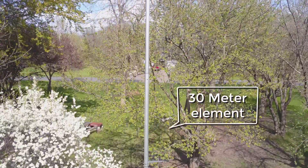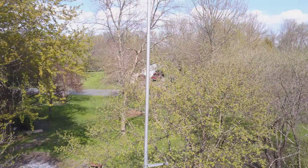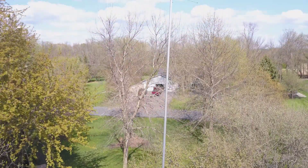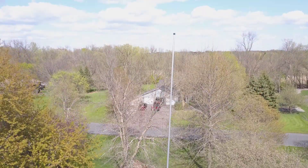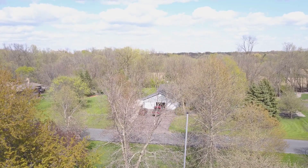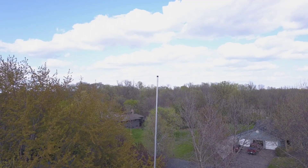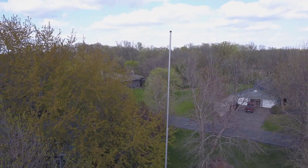The 8040VA is cut for 80 and 40 meters using a single trap that can be seen in the video. I added an optional 30-meter element which gives me a third band. The vertical is freestanding at 55 feet tall and sits on 60 radials that are each 65 feet long. The antenna gives me a 2-to-1 SWR bandwidth of about 400 kHz on 40 meters and 300 kHz on 80 meters. The entire 30-meter band has an SWR of less than 1.2-to-1.